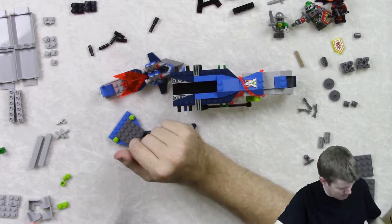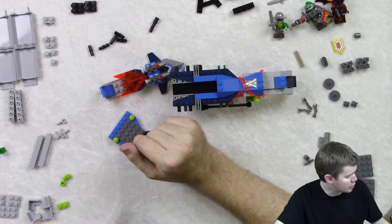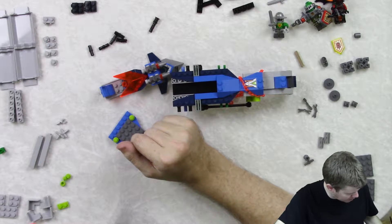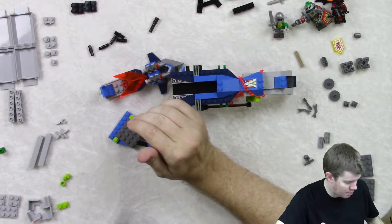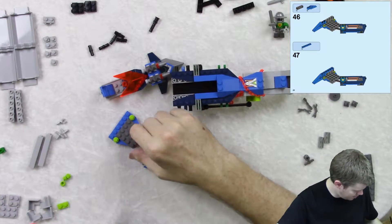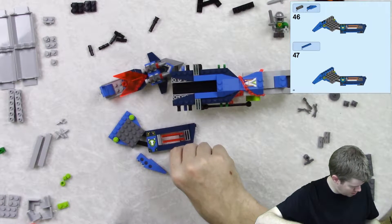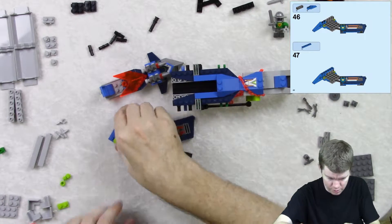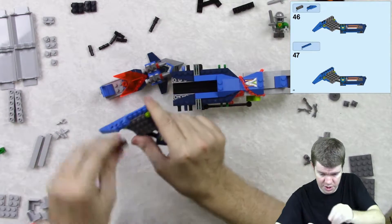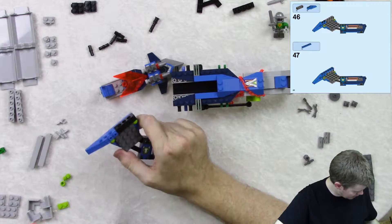Hey everybody! Welcome back again! We're doing Aaron Fox's Arrow Striker V2, Set 70320. I forgot to mention that in the last video, but you probably already know from the title what it was, so I don't think you were confused — unless you are blind and you're watching this, which is fine really, if you just like the sound of my voice I guess.